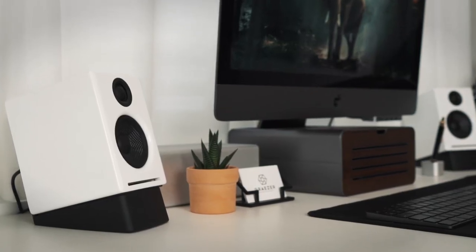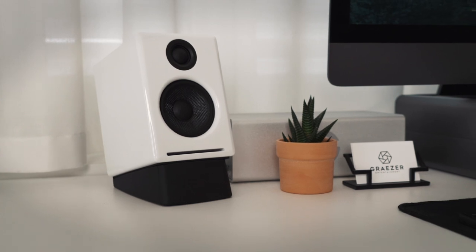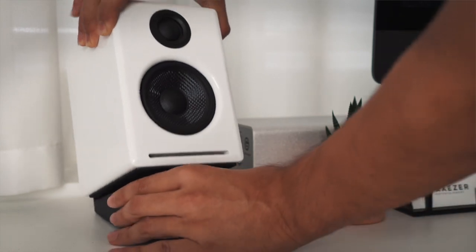Here we have the Audioengine A2+. I have been using this for quite a long time now. I really like the design of it, not to mention the great sound quality — really impressive for a speaker this size. Additionally, I bought the desktop stands for it to really angle the speaker towards me to have a better listening experience.